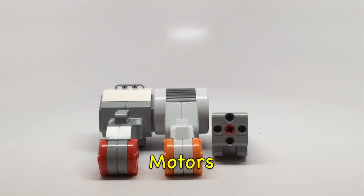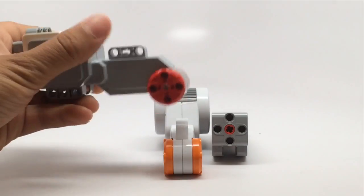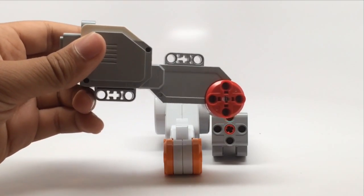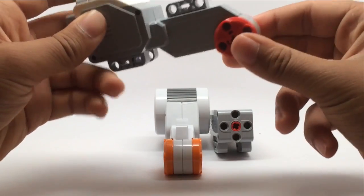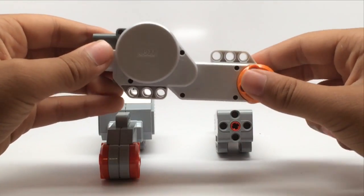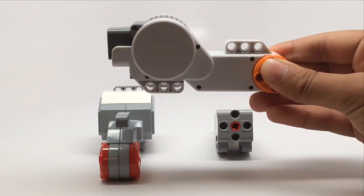There are three kinds of motors you'll want to use with your EV3. This is the large EV3 motor — it comes standard with the EV3 set and there are two of them. This is basically what you'll be using mostly. It spins to the side, and this is the NXT large motor, which is basically the same but it was from the NXT set before the EV3.